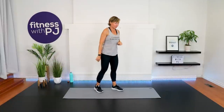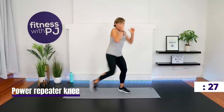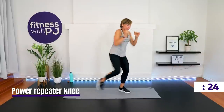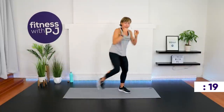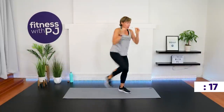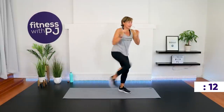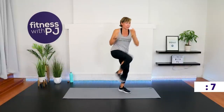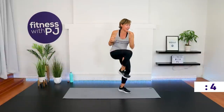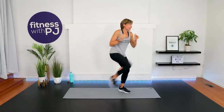Other leg for the repeater. Arms are up — as we bring that knee in, we do a little bit of a twist to get into those obliques. That leg that stays on the ground, you want it bent. Getting that speed, picking it up a little bit.